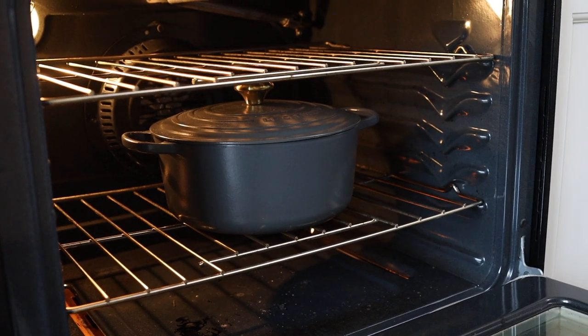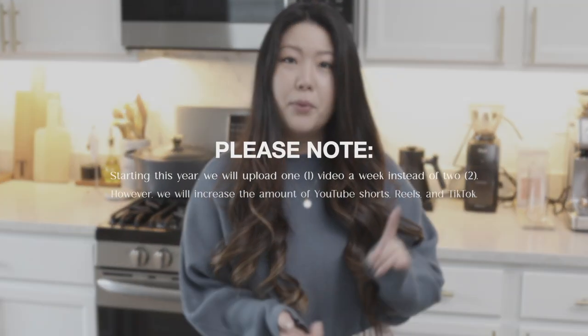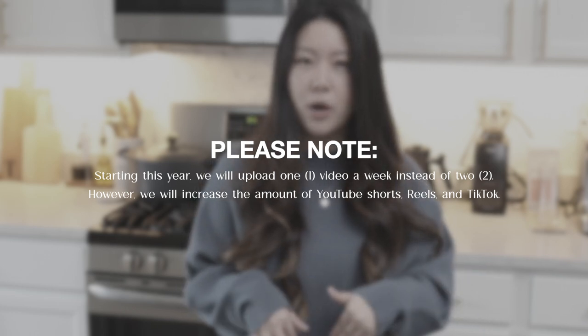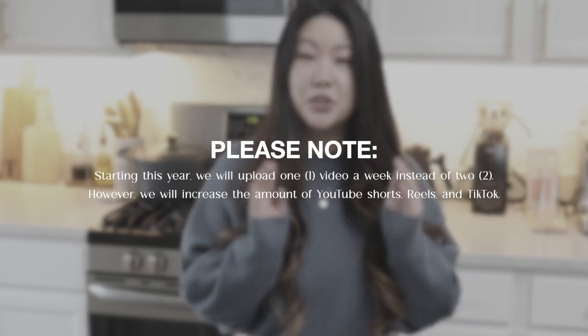This is a really easy dish to make, but it does kind of take a long time. But if you have a Dutch oven, the oven will literally do the work for you. We did want to point out that we will be making one video a week because we used to make two, but starting this new year we're going to trim it down to one. But we will up the contents of our shorts, reels, and TikToks. So stay tuned for that, but for now let's jump right in and check out these ingredients.